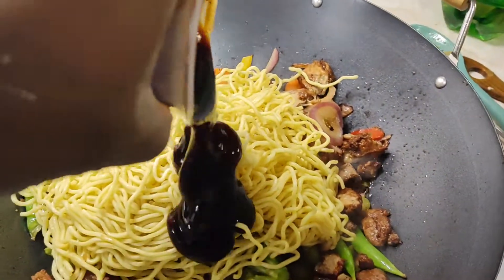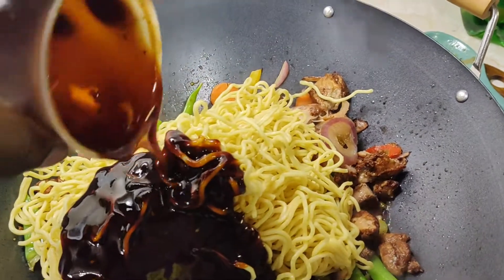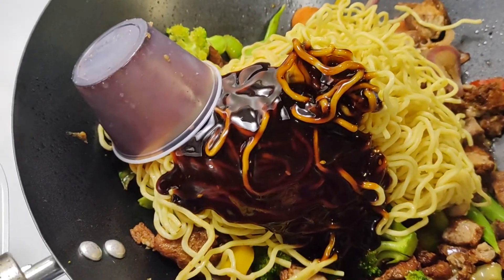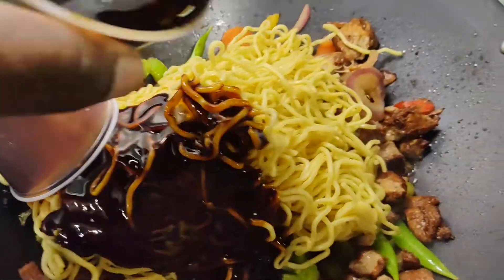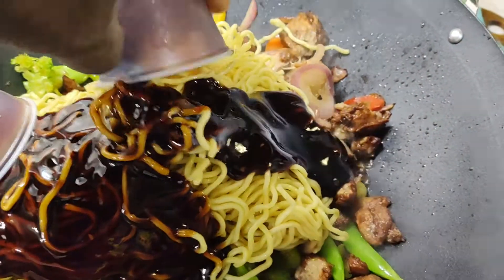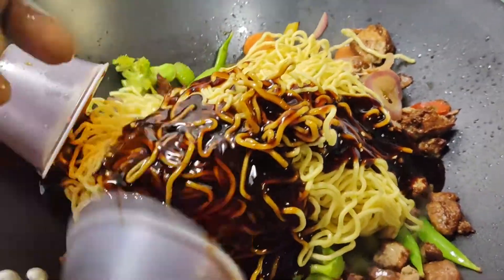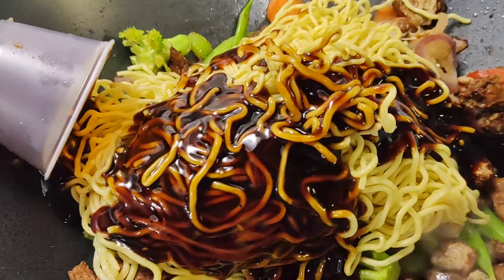Let's do it. Let's get the food sauce. Only have one hand, so start doing it like this.